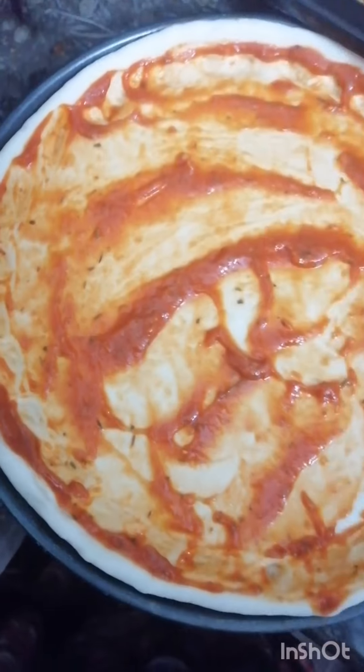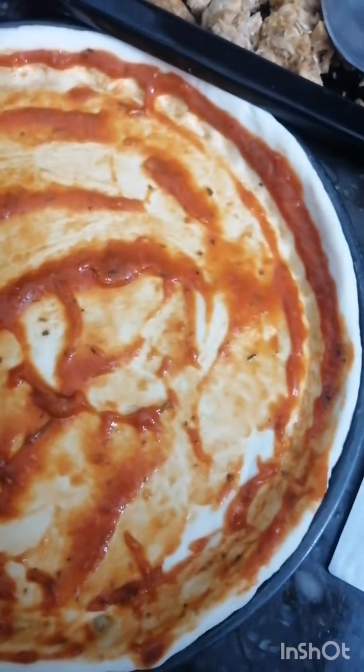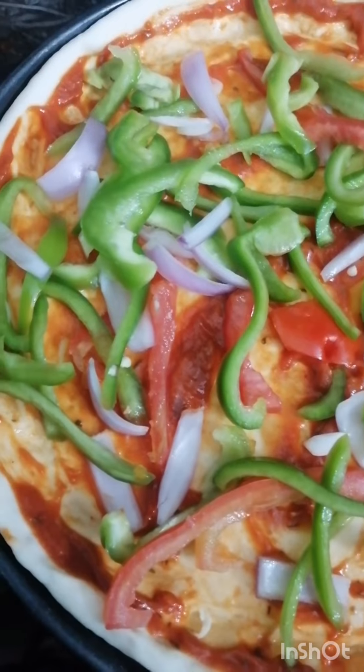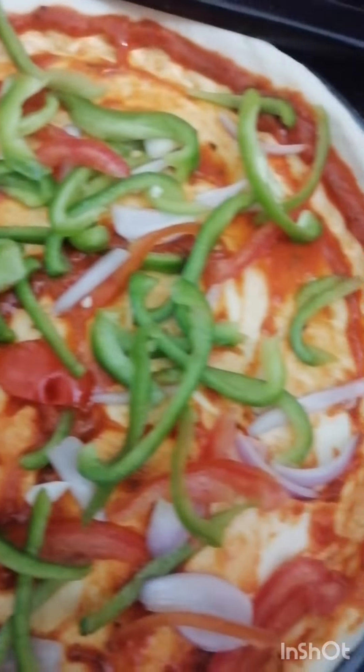Chicken tikka pizza is my favorite item. Let's start the challenge. First we have to prepare the pizza sauce. Then we have to prepare shimla pepper, onion, and tomato.